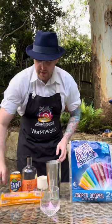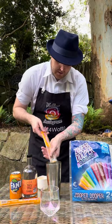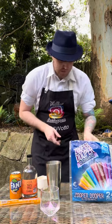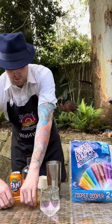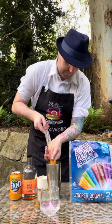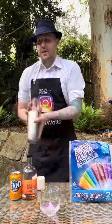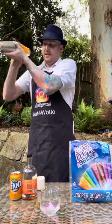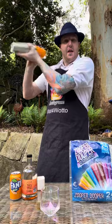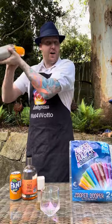Then our orange Zoopa Duopa — I'm adding two of these in. Make sure we get all of that Zoopa Duopa in, and the second one as well. Put your lid on the cocktail shaker and we're gonna give this a really good shake. Make sure that Zoopa Duopa breaks down and mixes around.